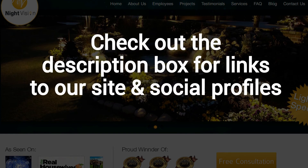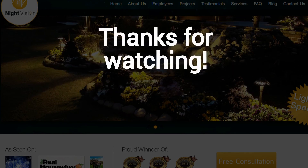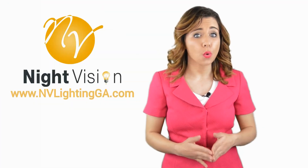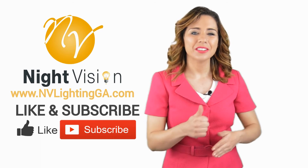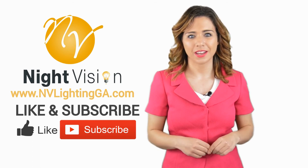And finally, make sure to check out the description box below this video, where there's a lot more information, including links to our website and social profiles. Thanks for watching, and now let's take it back to Jennifer. Thanks, Robert. Now it's your turn. If you liked this video, click on the thumbs up icon and on the subscribe button below this video.